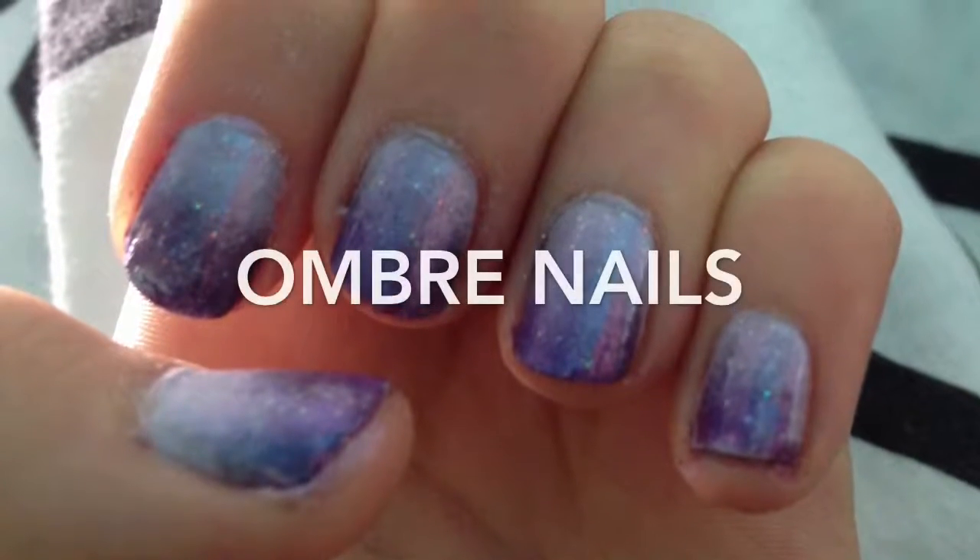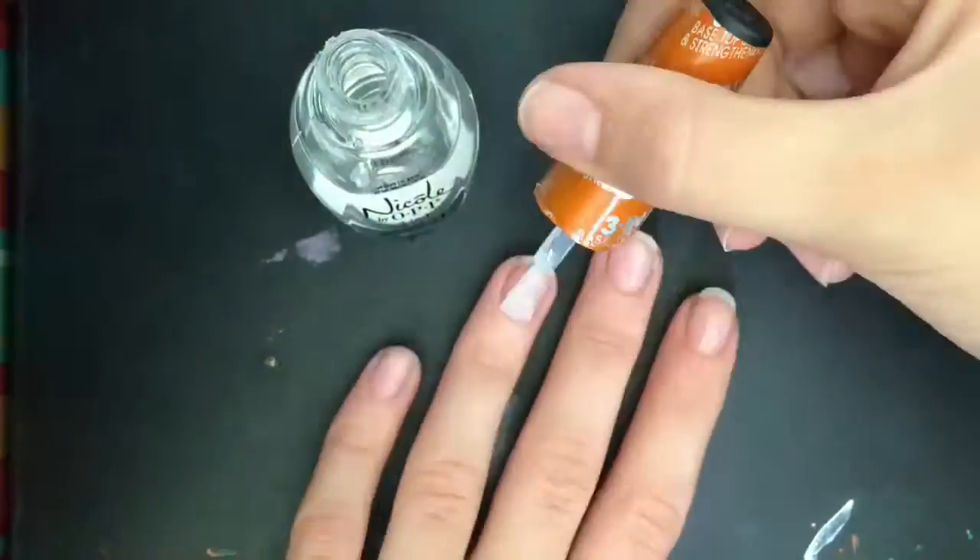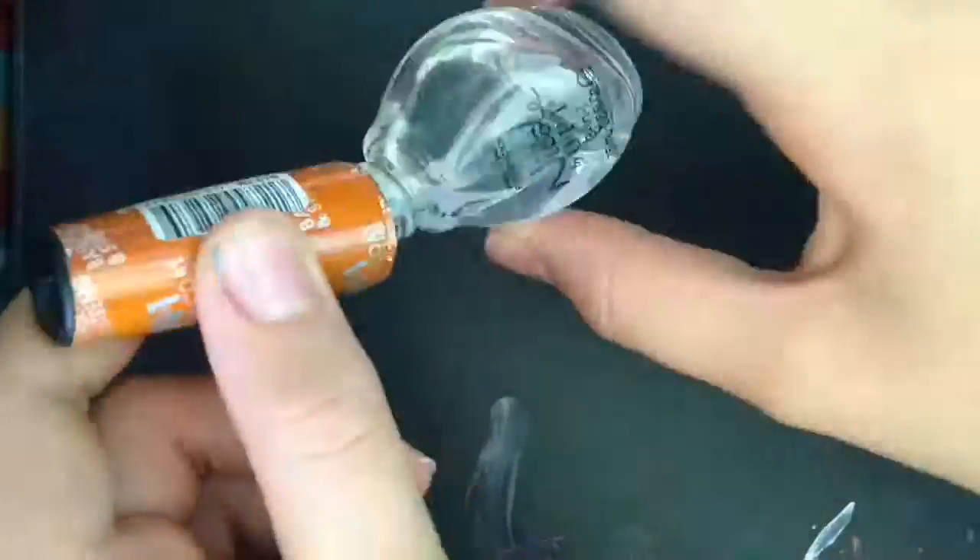Hi guys, it's Amanda and today I'm doing an ombre nail tutorial and I'm really excited so let's get started. First I'm going to be applying a base coat to all my nails just to protect my nails from anything that's in the nail polish.